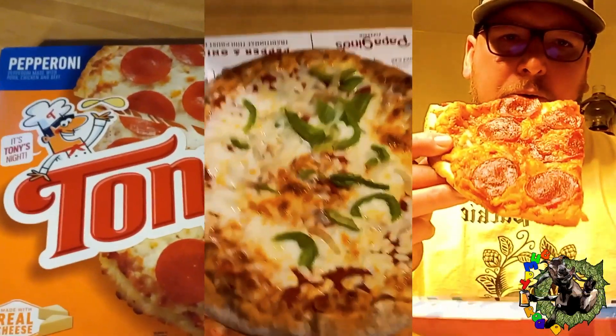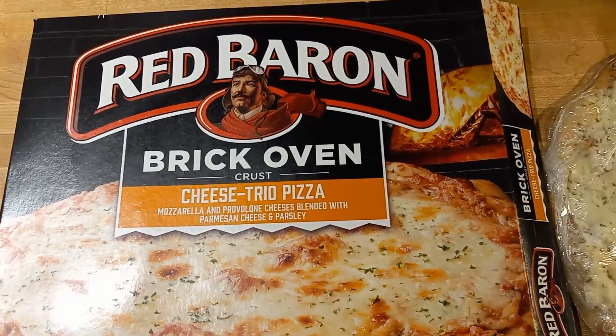It's Bumpy's Frozen Pizza Reviews. Welcome back to another Bumpy Pizza Review.